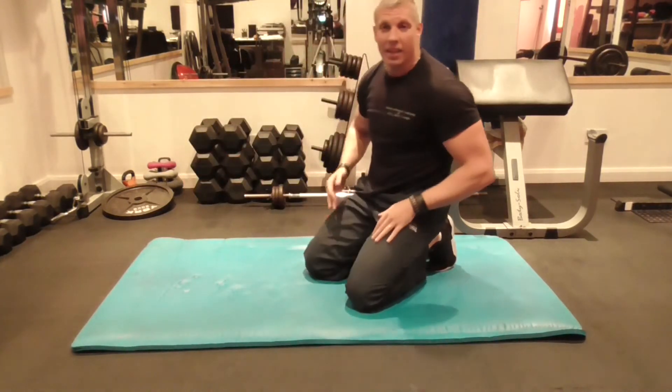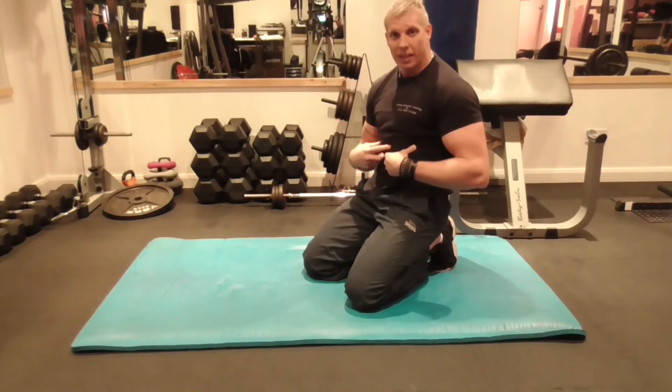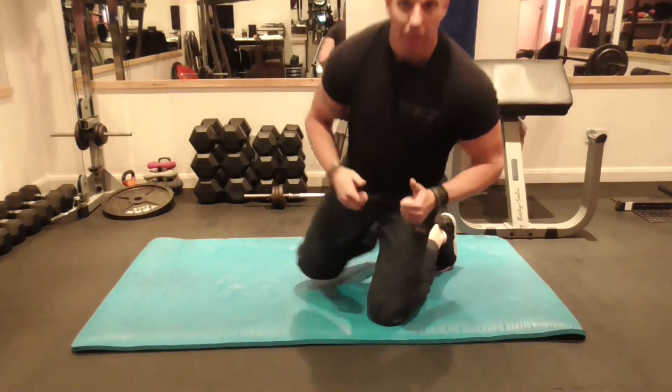That's the side plank for the obliques, the middle core, and the inner core. See you in the next one, bye.